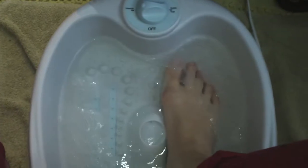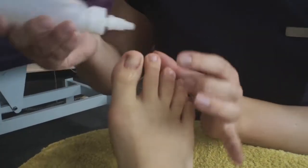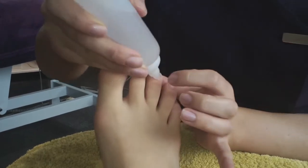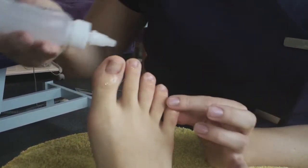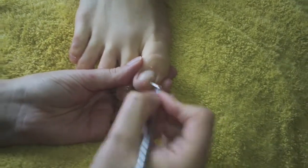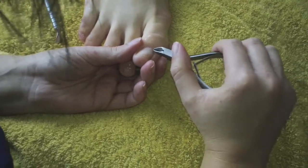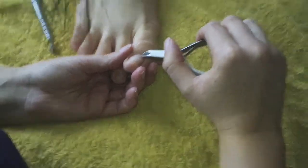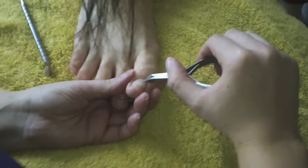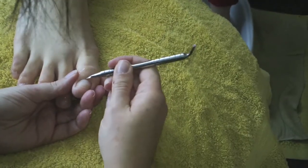I'm just going to massage them nicely. Now I'm drying the foot off and putting some cuticle remover on, which is just going to help soften all that cuticle so that I can push back and remove it. Which ultimately makes the nail look longer and gives a cleaner finish when you're painting the nail. Then we're going to smooth off, trim off any extra, and do the rest of the nails.